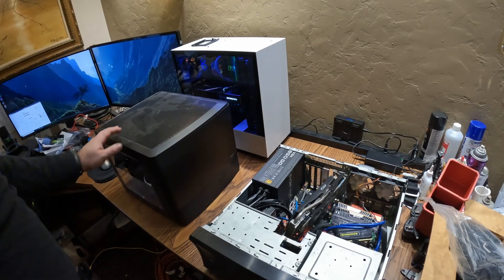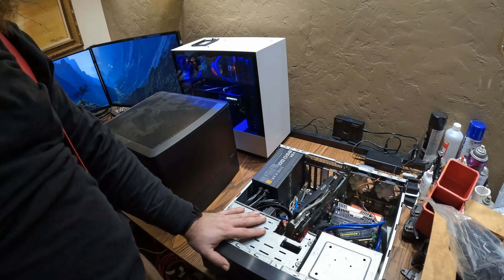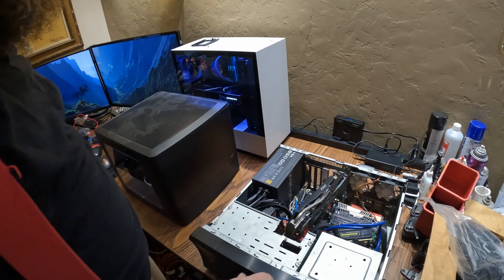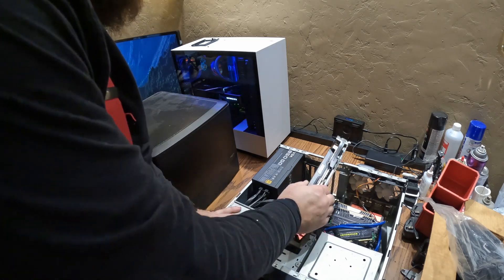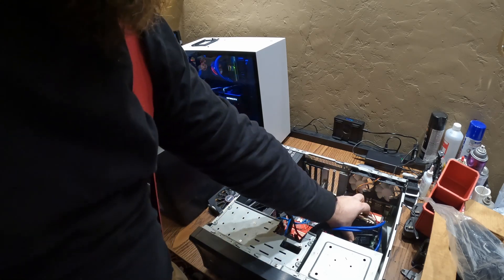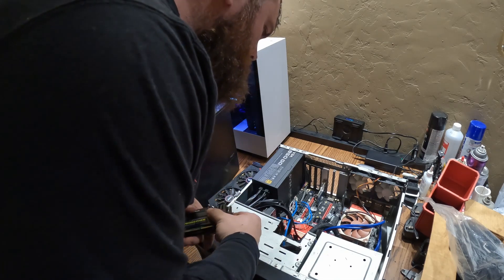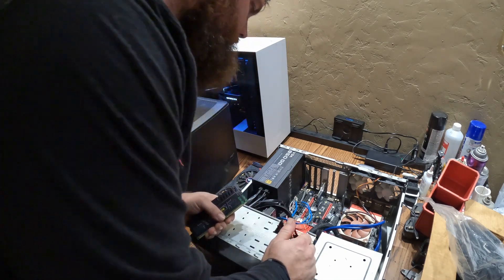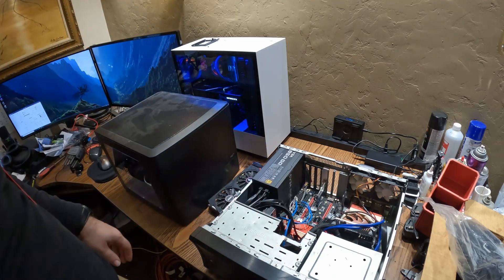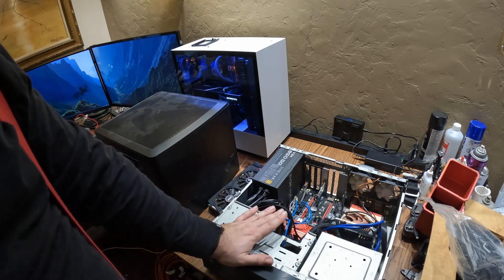So here's some of my old computers. I built this one probably seven years ago — this was a home theater PC, and it was actually pretty badass. It had a really good graphics card at the time and 32 gigs of RAM. I forget what kind of processor is in this, but it was pretty awesome at the time.